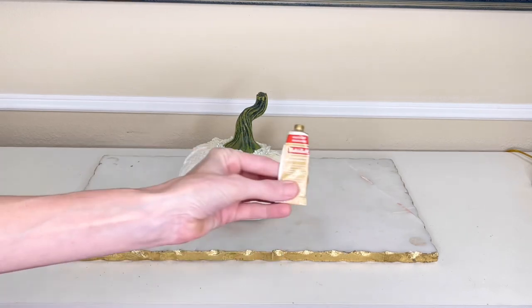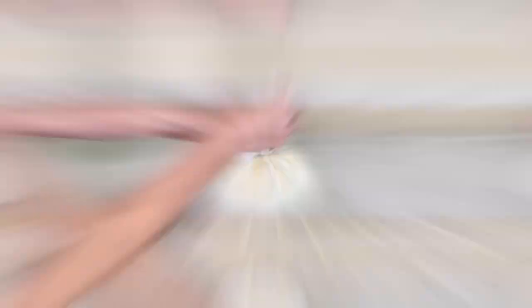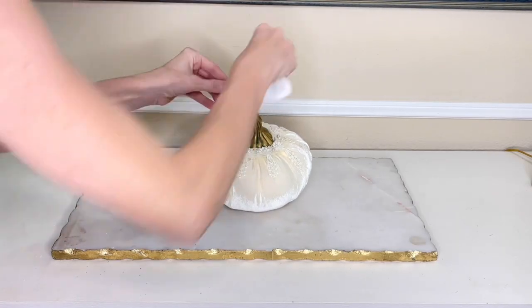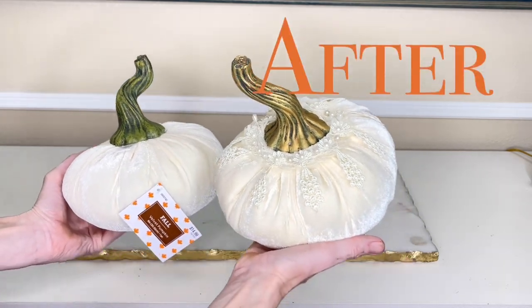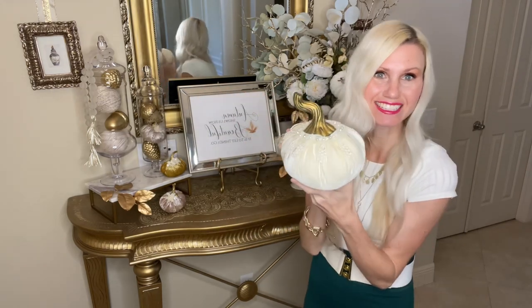Once I got done adding the lace, I looked at the stem and it was really green — too green — so we needed to tone that down. I got some rub and buff and a tissue and simply rubbed gold rub and buff on the stem, which toned down that green and will now coordinate with the other stems on my other pumpkins. The addition of this gold highlight was just what this pumpkin stem needed to upgrade the entire look.